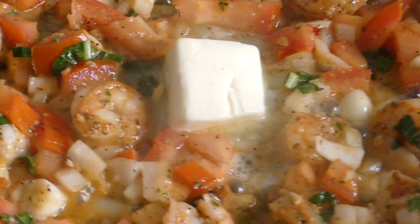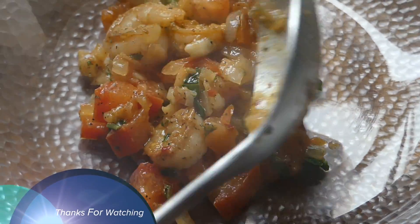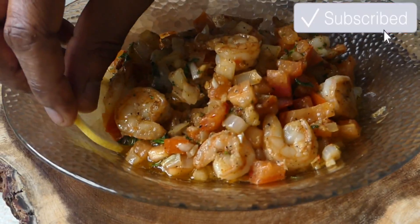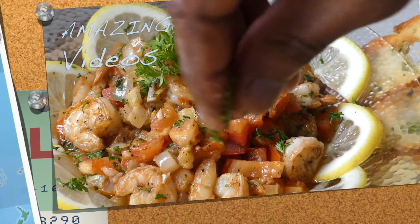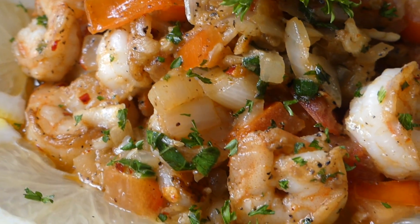So there you have it — how to prepare shrimp scampi, here on More Style Cooking. Once again, thank you very much for watching, and do remember to hit that subscribe button for more amazing videos like these. Until next time, see ya — big up yourself!